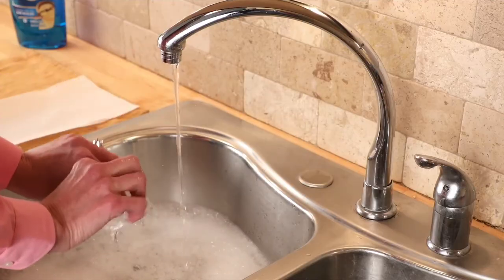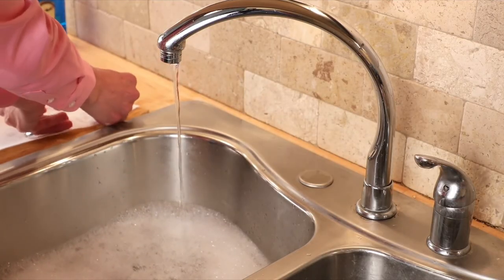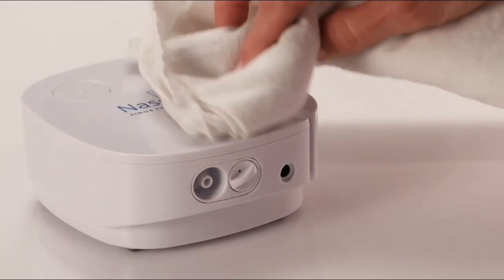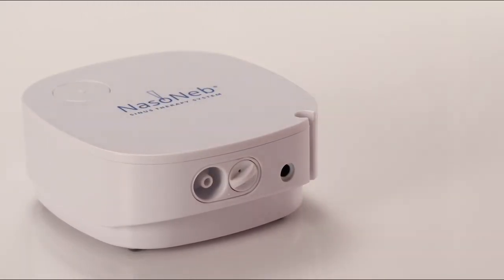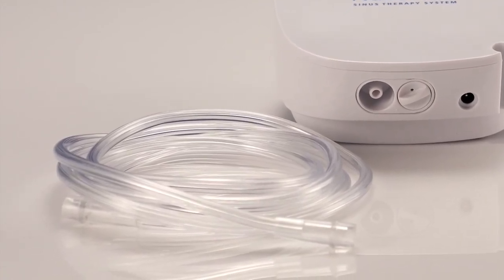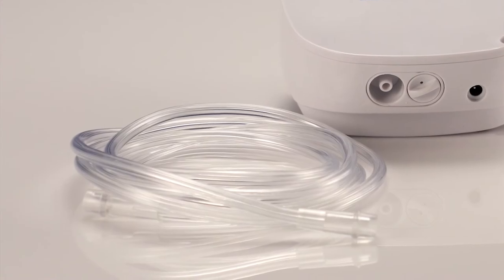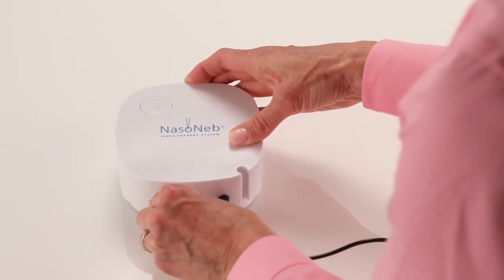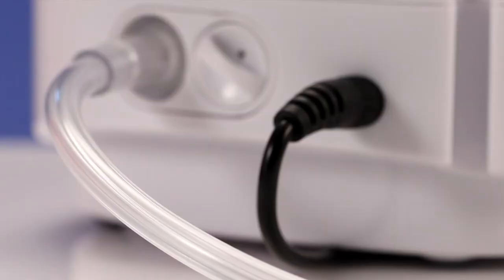Disassemble the system and clean the insert and cup with warm soapy water. Set these aside to dry. Wipe off the compressor and the outside of the tubing with a damp towel. Do not allow water to enter the inside of the tubing. If the inside of the tubing gets wet or you see moisture in the tubing, simply plug one end into the compressor and let it run open-ended until dry.